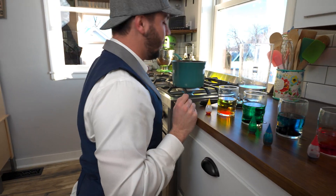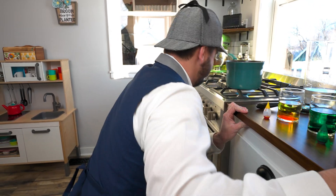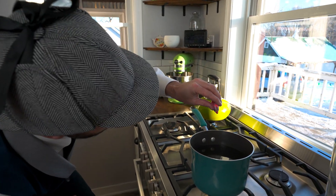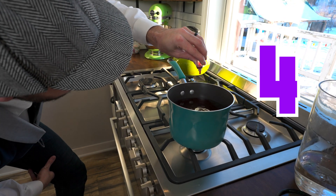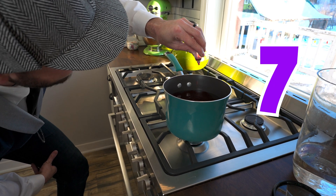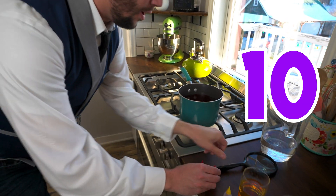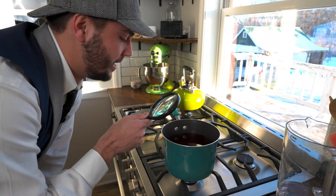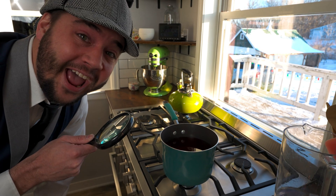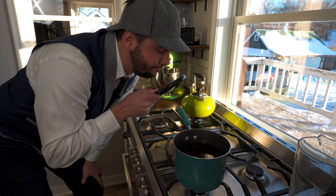What if we changed the color of the boiling water? Let's try red. Let's start with 10 drops. Can you count with me? One, two, three, four, five, six, seven, eight, nine — last one — ten. There we go. Let's inspect the color of the water. Be careful, it's hot. Whoa, it's turning red! But I still don't see any bubbles. Do you? No bubbles yet.